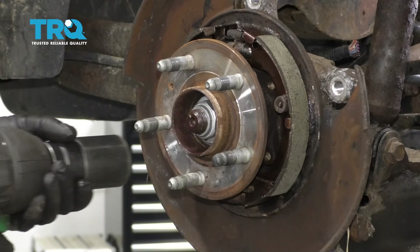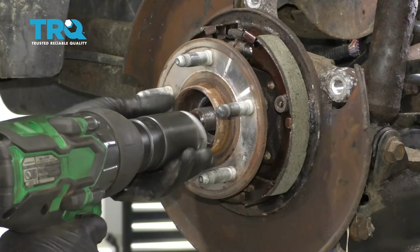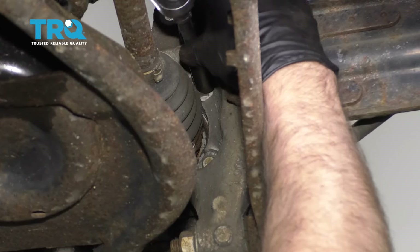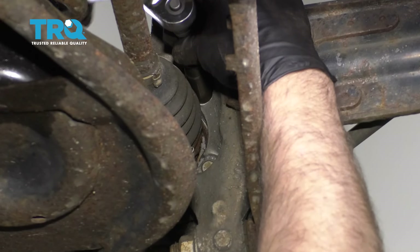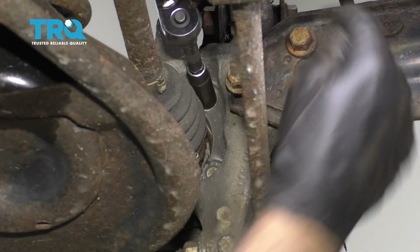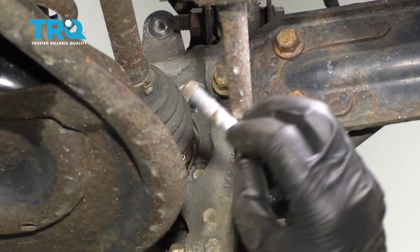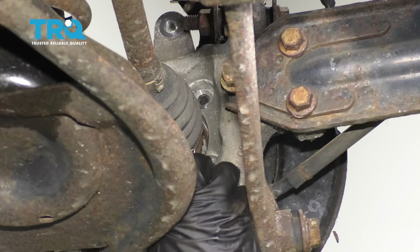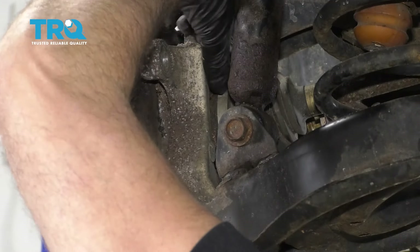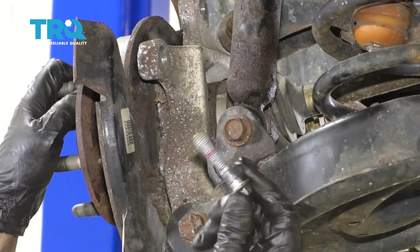Take the axle nut off using a 36-millimeter socket. On the backside of the hub, there are four bolts. You need to take those four bolts out using a 13-millimeter socket. They're a little tricky to get to, so do the best you can. Pull each one out — and that's the last one.